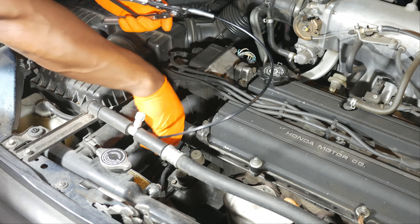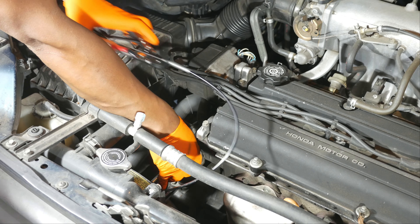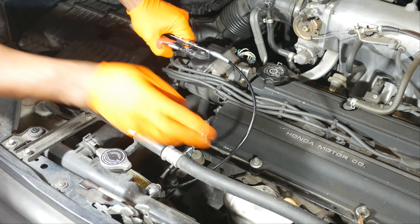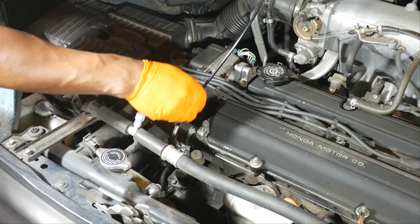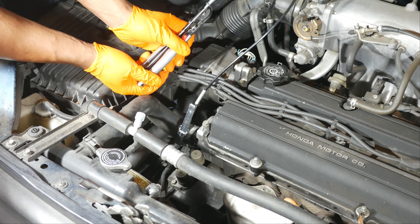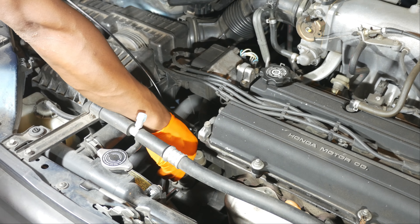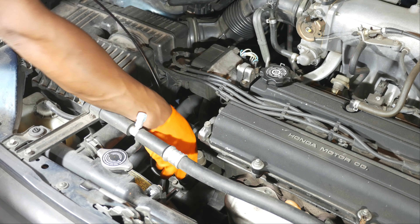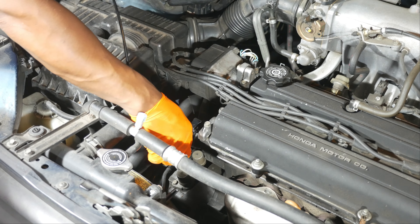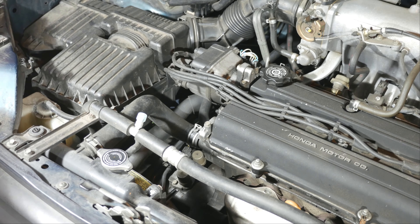I simply route the jaws of the hose clamp pliers underneath the hose by hand, give the pliers a little squeeze, then turn the clamp on the hose. Because of the flexibility of the cable, I'm able to reposition the pliers and leave the clamp with the ears pointing straight up. Done.